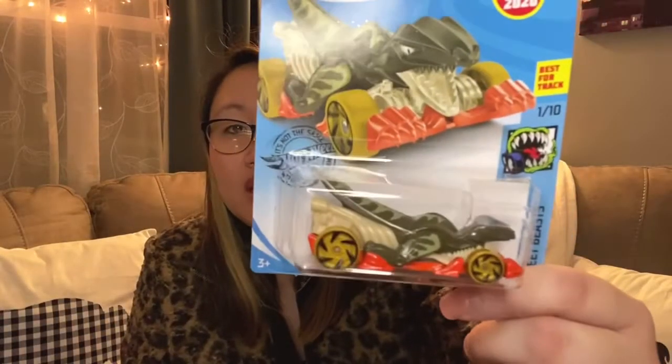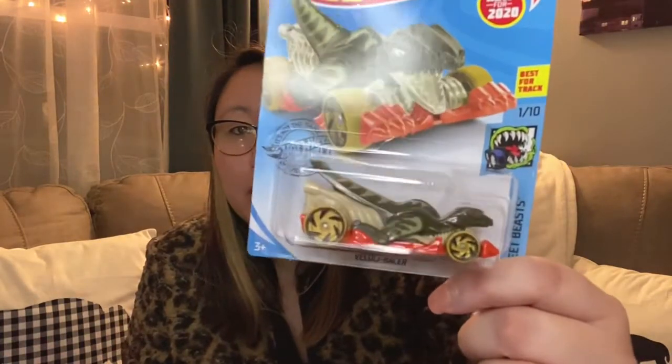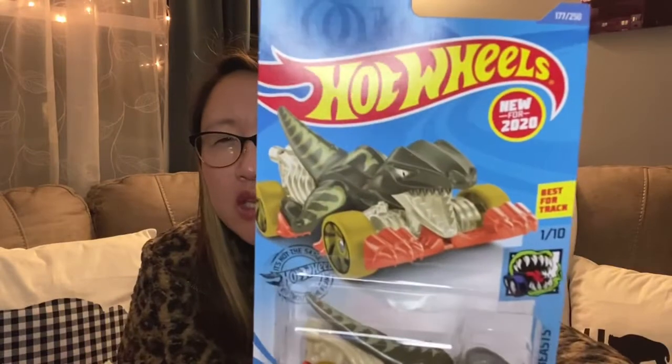I picked something up for my nephews — this cool little Hot Wheels car. I don't usually pick up Hot Wheels unless they're special, like superhero or food-themed ones, but this one has a dinosaur on it. It's called the Velociracer and it says new for 2020. I've never seen it before and I think they'll really like it. You can find really cool, unique Hot Wheels at Dollar Tree.